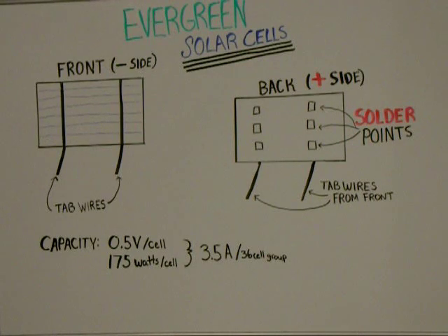Here is the breakdown of Evergreen solar cells. The typical capacity for these cells is 0.5 volts per cell and 175 milliwatts per cell. In a 36-cell group you can get about 3.5 amps.